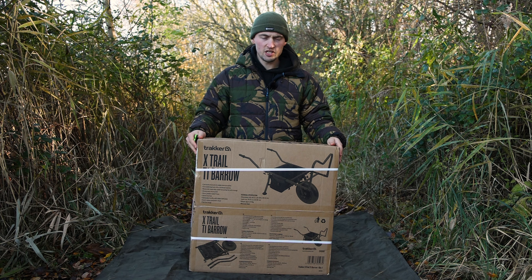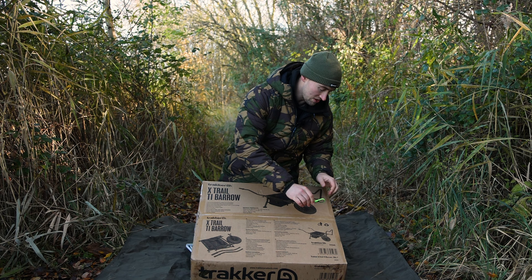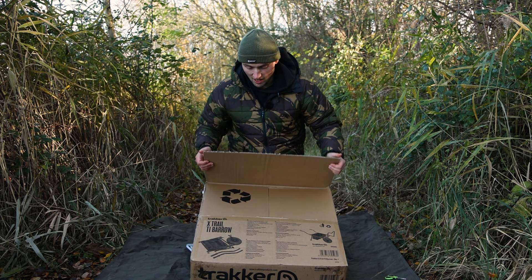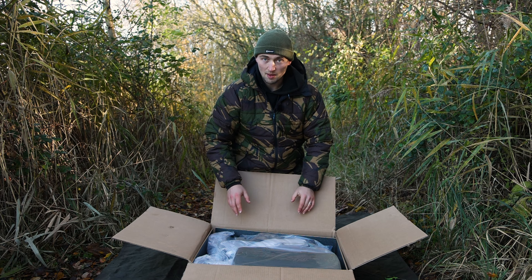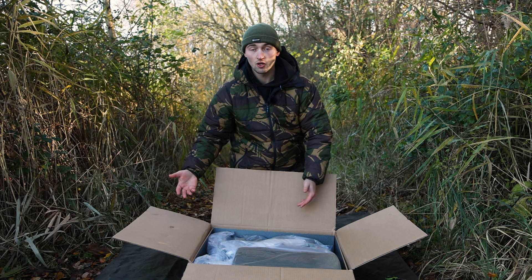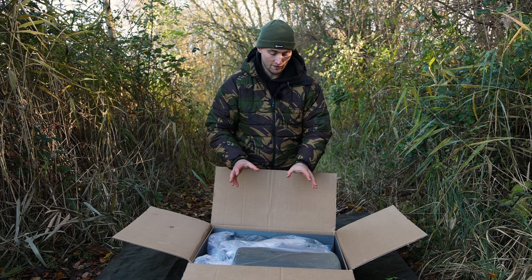First things first, as you can see it comes in a reasonably small box, which is a good start. Now, being a compact barrow is going to have its benefits for certain anglers — particularly those who don't have a large vehicle like a van. This packs down really compact, so if you have a small car, a Corsa, a Fiesta, whatever it is, you'll be able to get this into your vehicle no problem alongside all your fishing stuff.